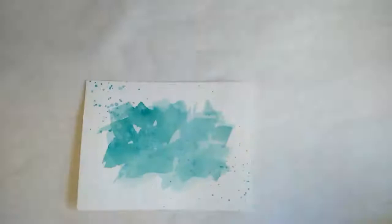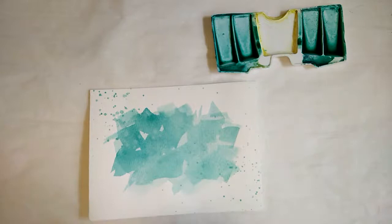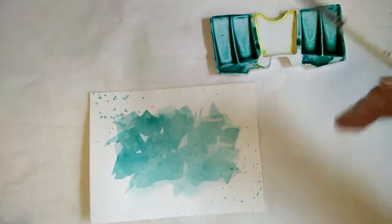We're going to move on to the green card since I don't have another blue one ready at this step. I have my green paint and I'm going to use a smaller round brush — this one is a number five, but it has a nice point, so that will be good for my lettering.